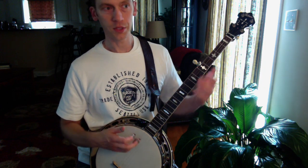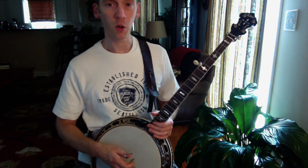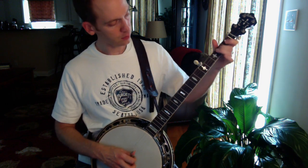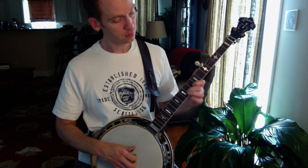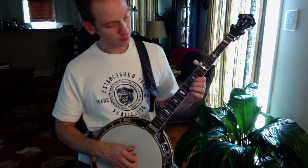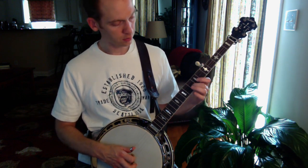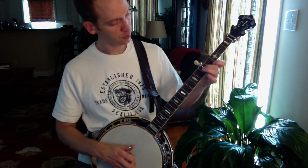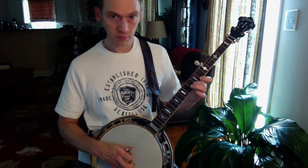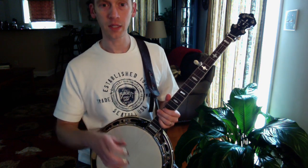Rather than going all the way up the neck and doing an ending like a 'shave and a haircut,' one thing you can do in your Cripple Creek break is to do half of that — just go down an octave instead of doing it up high. Just go to the second string and you're sliding into the G position, your G note. Watch how nicely this fits onto the second part of Cripple Creek.